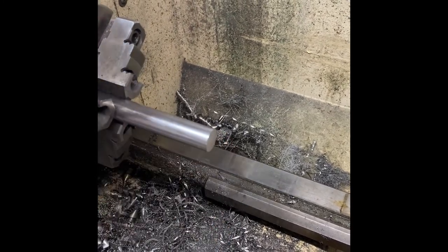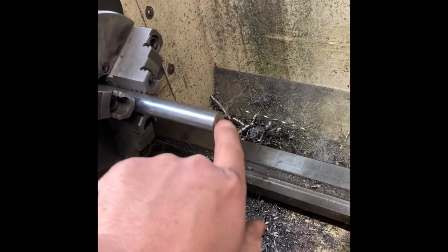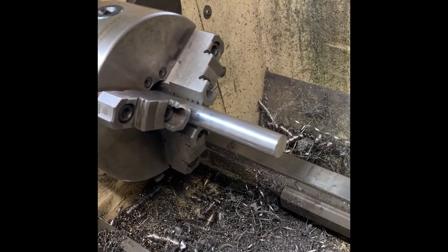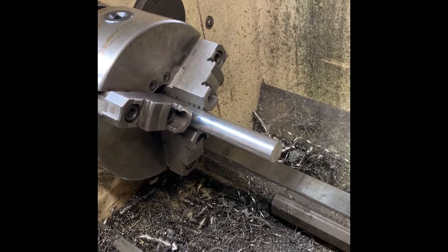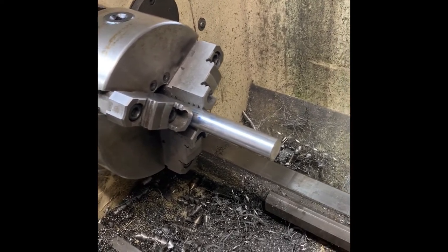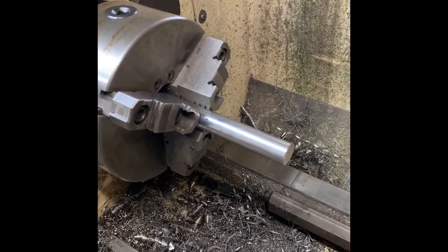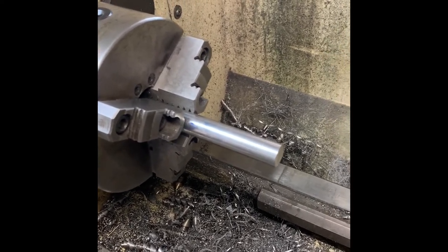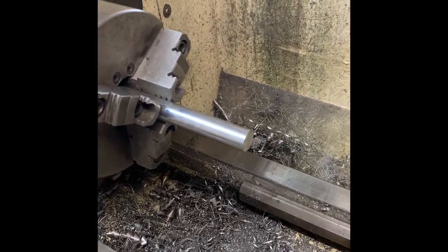What I'll do first is spin it and center drill it so I get a good starting point to run a drill through it. I drill it small first because it's easier to drill, and then I'll follow up with the bit of the correct size. I've done them as small as 12 thousandths over bore, but I generally like to do between 20 and 30 thousandths just to be safe so you don't have any strikes.